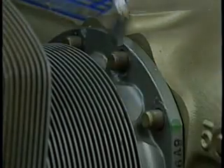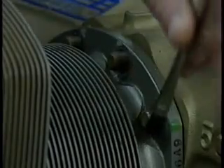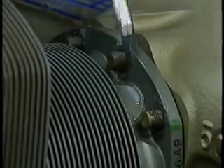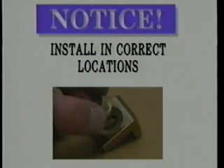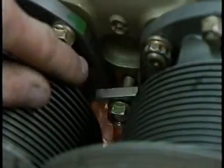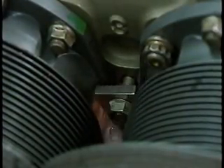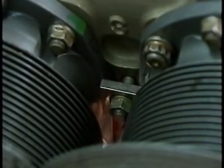Lubricate the through bolt threads and cylinder deck stud threads with clean 50-weight aviation engine oil and install the deck stud nuts and through bolt nuts. Notice: engines with the 7th cylinder deck stud use a stud nut with a conical face — ensure the stud nuts are installed in the correct locations. For engines with the 7th stud, lubricate the 7th stud with clean 50-weight aviation engine oil and install the 7th stud bracket and conical face stud nut.